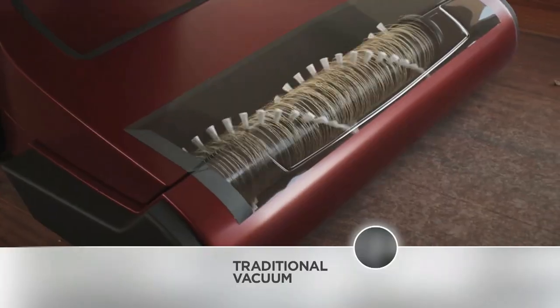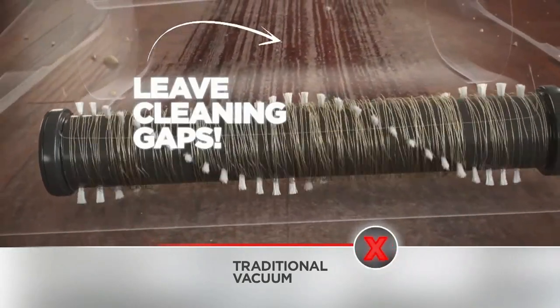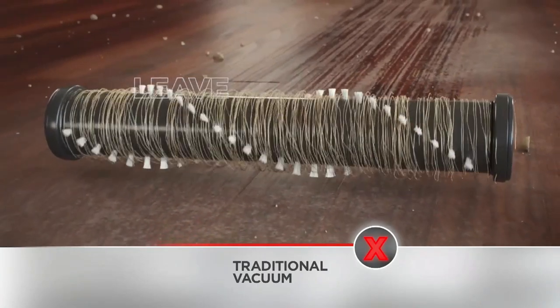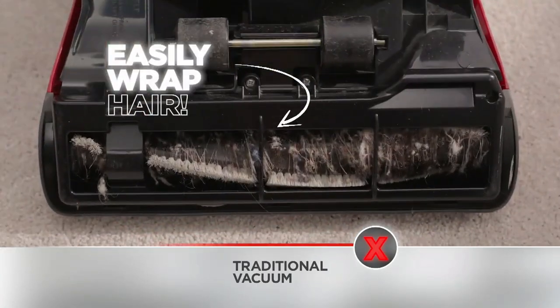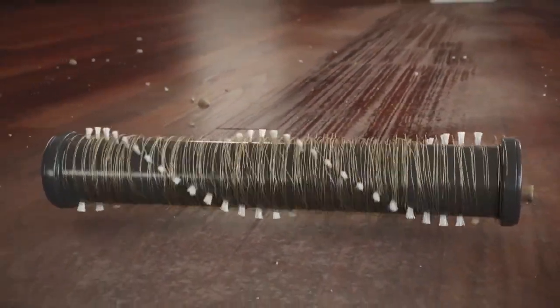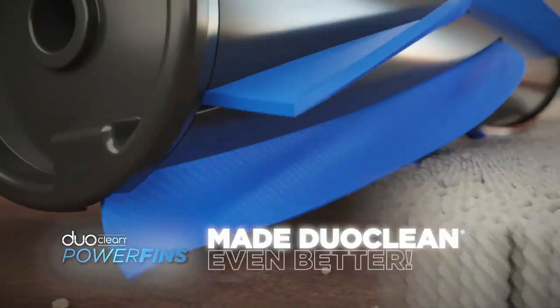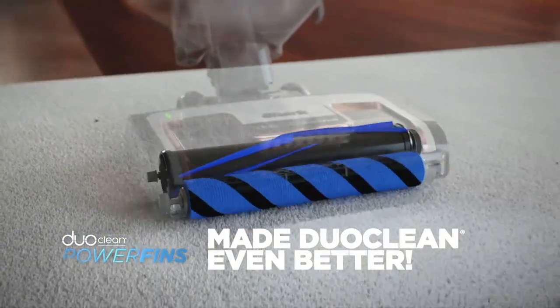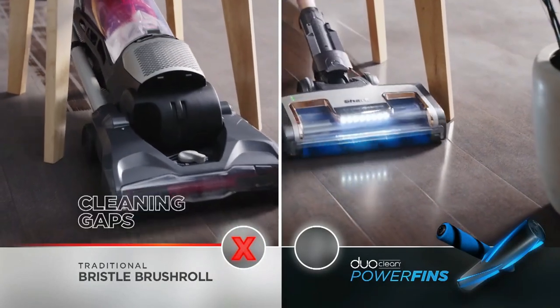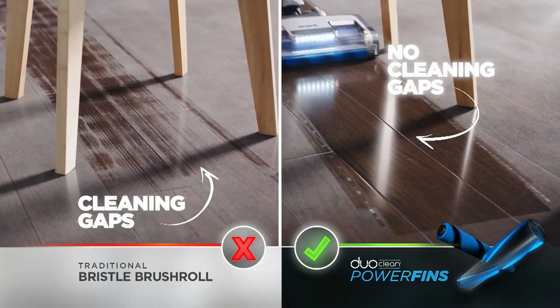But Shark never stops. They found traditional brush rolls with stiff bristles can have cleaning gaps where dirt can pass through, and those stiff bristles can easily wrap hair. So Shark replaced the stiff bristles with their latest innovation: flexible power fins. Shark added power fins and made DuoClean even better. The vacuum on the left has stiff bristles and leaves cleaning gaps. DuoClean power fins on the right have no cleaning gaps — making sure nothing is left behind.